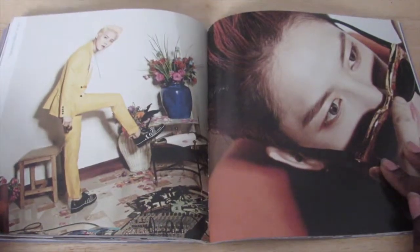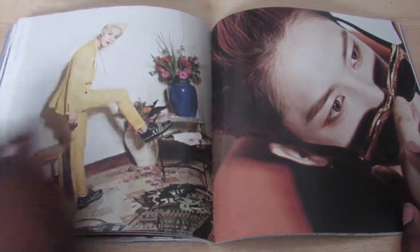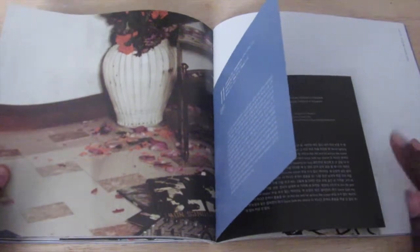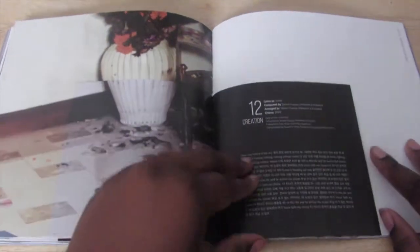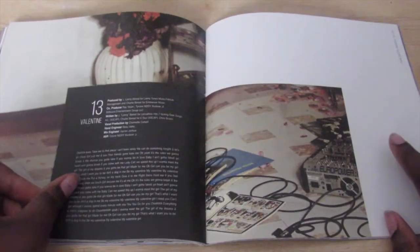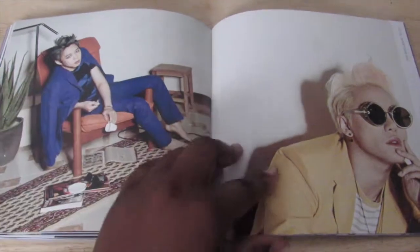I don't like the yellow hair — I don't like it at all. I do like his outfit though.